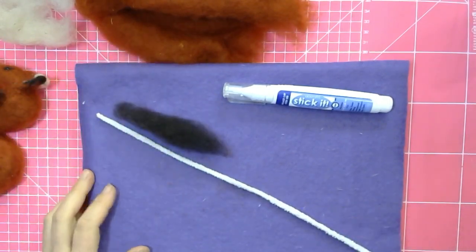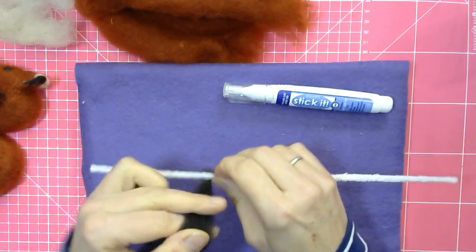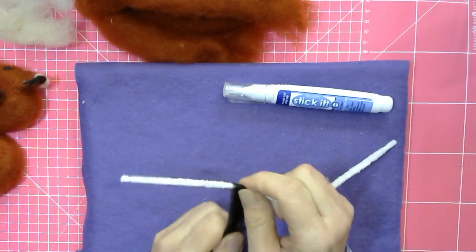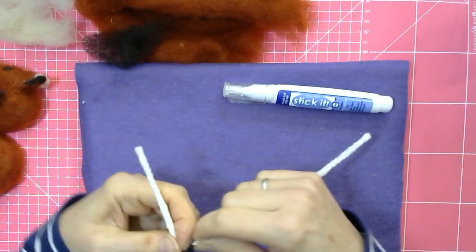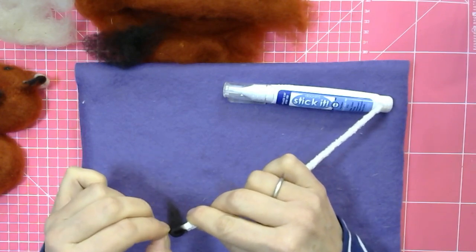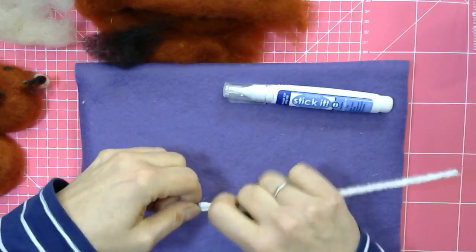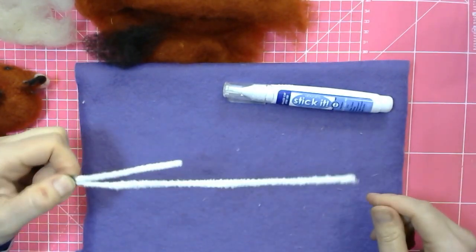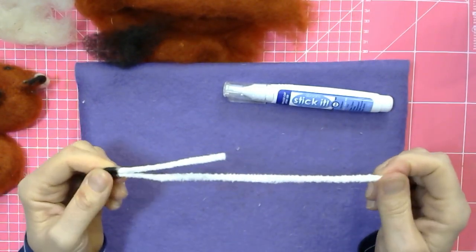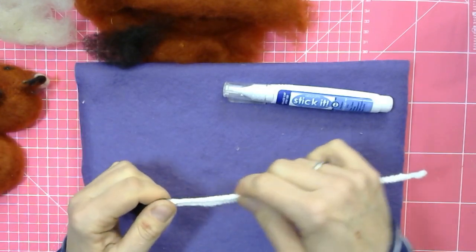Starting with the fox: about one third down the pipe cleaner, you're going to start wrapping a thin layer of the brown-black wool — that's going to be the nose of the fox. You probably don't need very much, but when you have a good area covered you're going to bend this in half so that the bend is covered in black, because that's going to be the nose. Let's neaten that up.